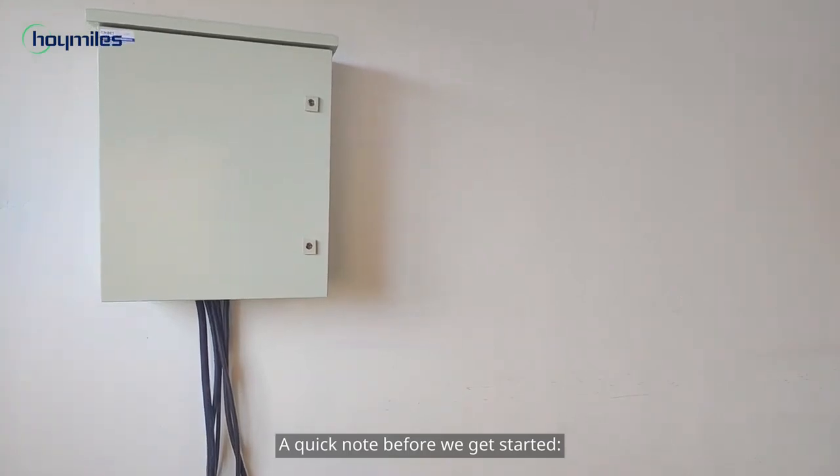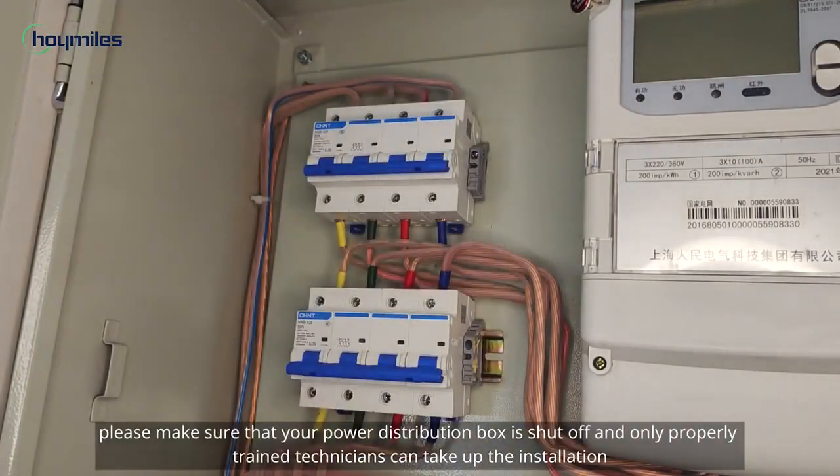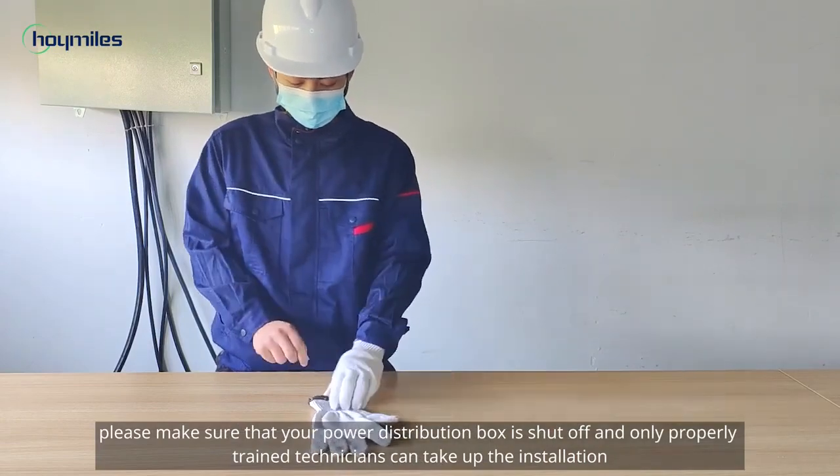A quick note before we get started: please make sure that your power distribution box is shut off and only properly trained technicians can take up the installation.